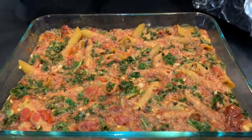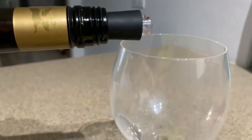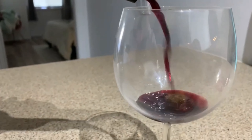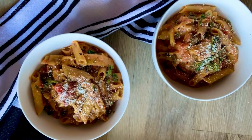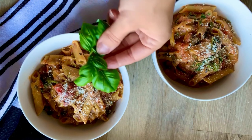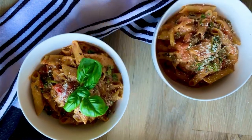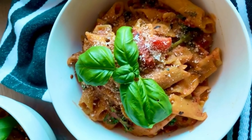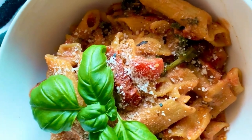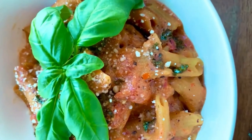Pull it out of the oven and remove the tinfoil. Mix it together and check that your noodles are cooked nice and al dente. Be really careful not to use chickpea noodles — they do not work in a pasta bake. Then add your favorite toppings: a little vegan parm or some fresh basil.